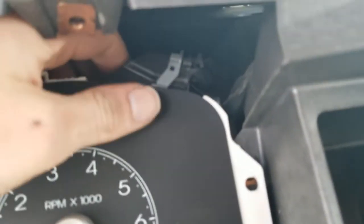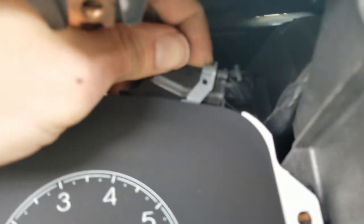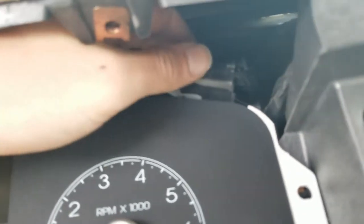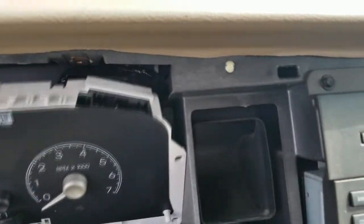The last thing holding it is this plug. There's a button right in front of this gray tab — you push the button and pull this tab. Now that it's off, just work it out.